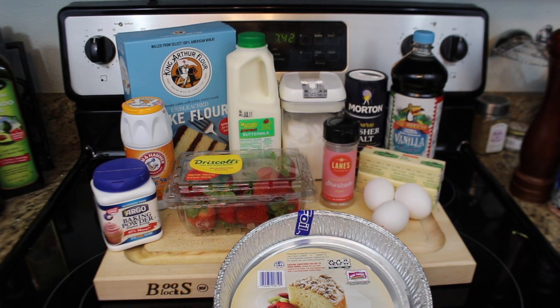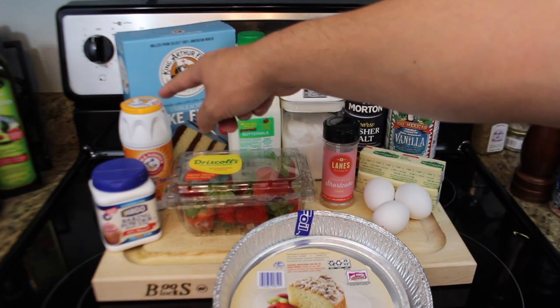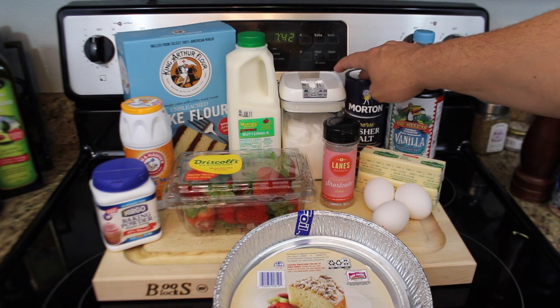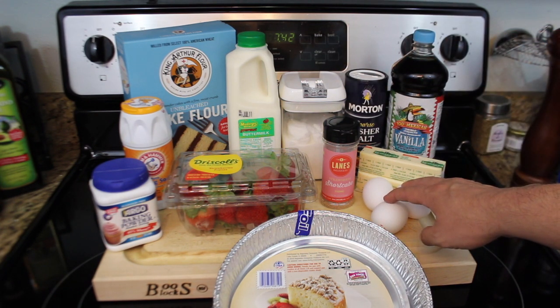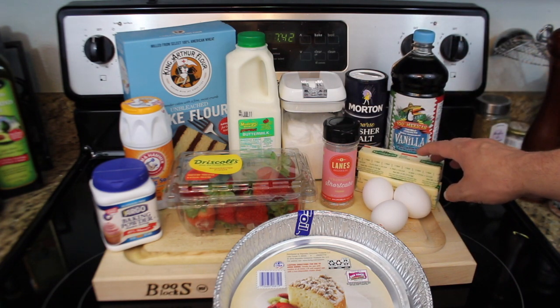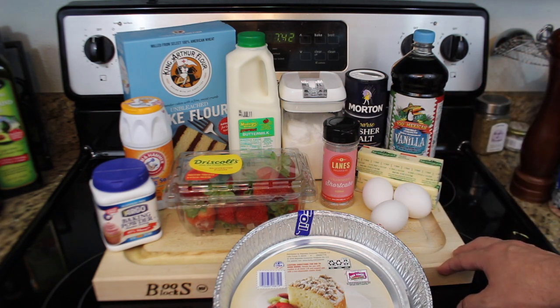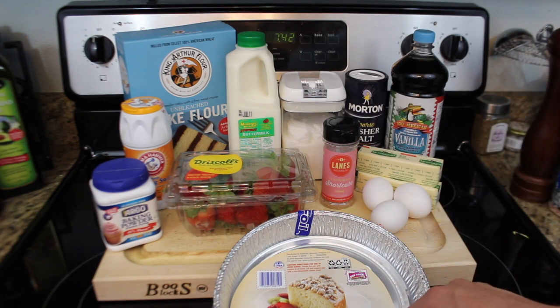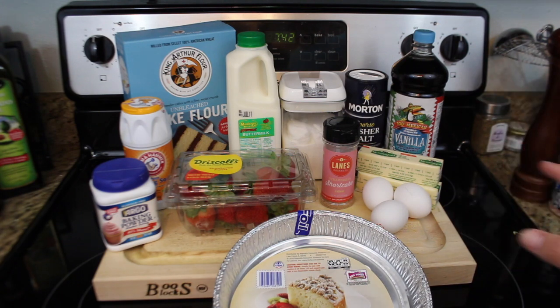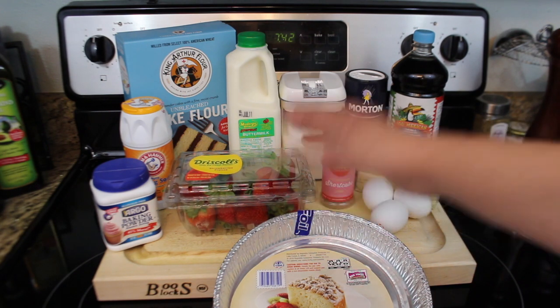Look at the ingredients — I know it looks like a lot, but it's going to be well worth it. We're going to use two and a third cups of cake flour, one and a half teaspoons of baking powder, a half teaspoon of baking soda, a quarter teaspoon of salt, three large eggs at room temperature, two teaspoons of vanilla extract. We're going to use six ounces of unsalted butter, which is the equivalent of one and a half sticks, and then one cup of buttermilk. We've got an eight and a half inch cake pan, fresh strawberries, and that's it.